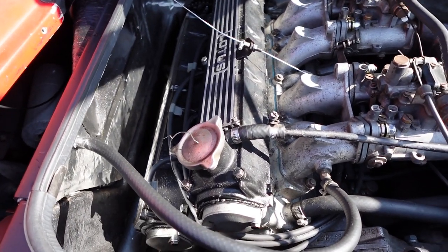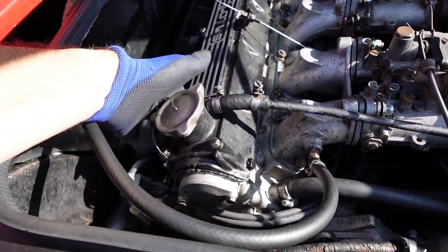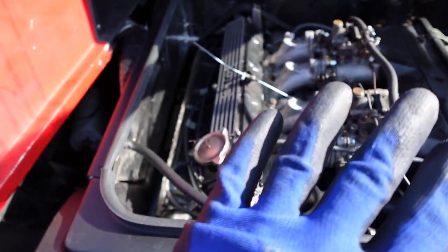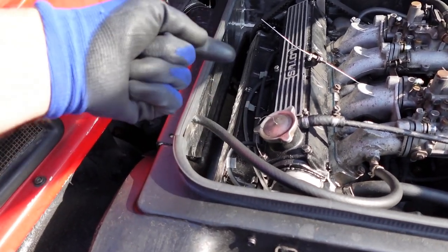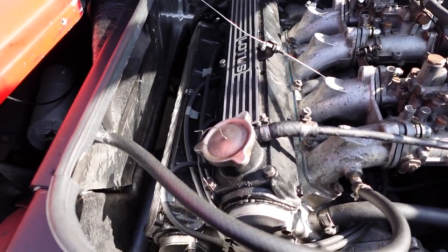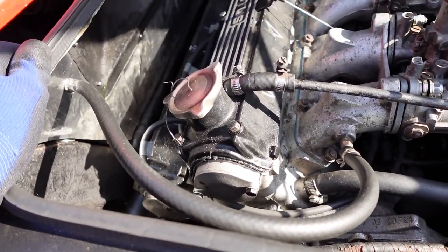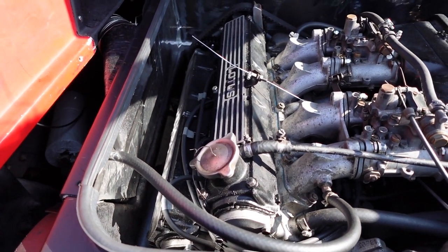The other job I have to do is the cam cover gaskets. You can see there's a bit of oil on there. What happens is that because the engine is canted over, the oil collects along the edges — along the seals of the two cam covers — and the gaskets have to work quite hard to keep that out. However much sealant you put in or whatever gaskets you use, it's just not easy to keep it leak-free.